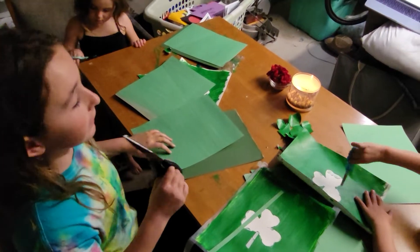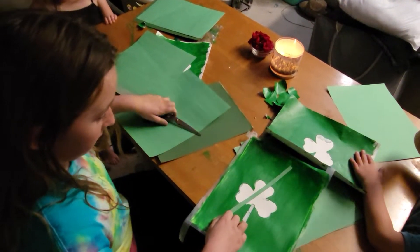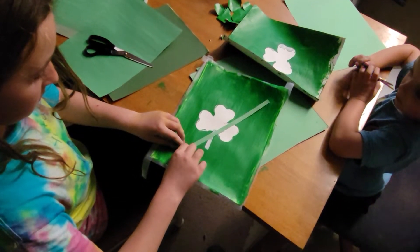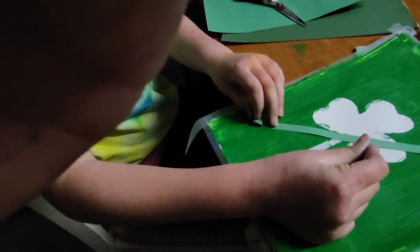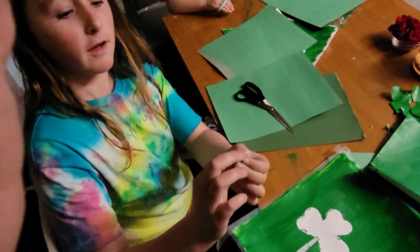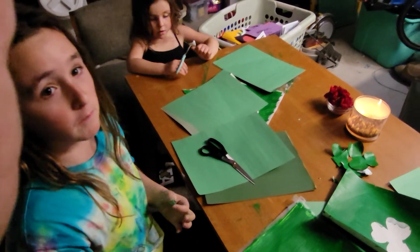Now we are going to cut a bunch of strips, because we've got to roll them into rolls like this. Here's the little roll. With the little rolls, we've got to get some glue.